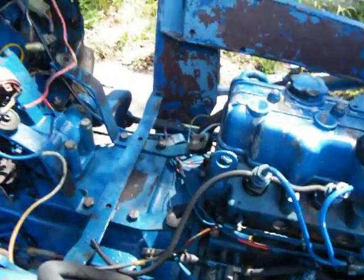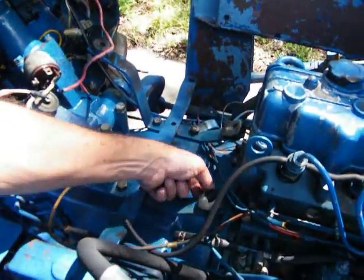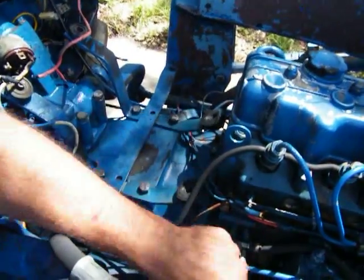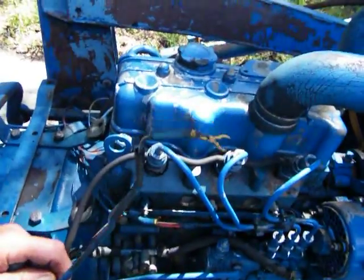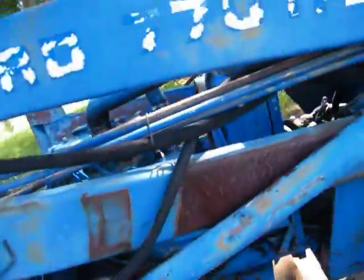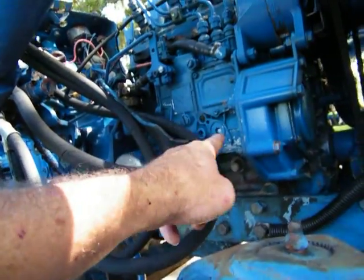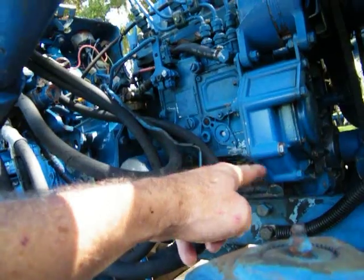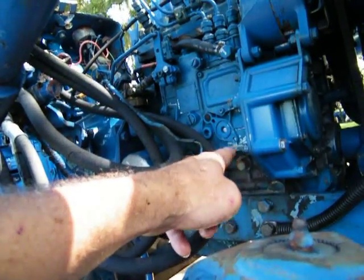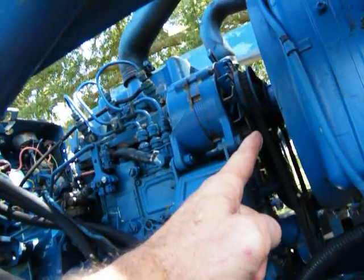I'll probably get some new line, get that hooked up where it's supposed to be, and dress this wiring up some. This wire right here goes over here somewhere — I'm pretty sure that's an oil sending unit and I think it goes right there. I'll have to check. I found where I can get all the schematics on this thing.